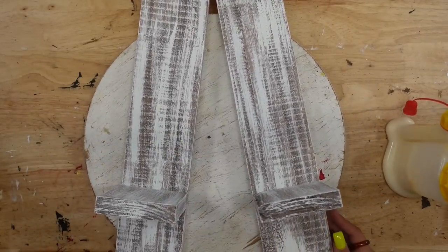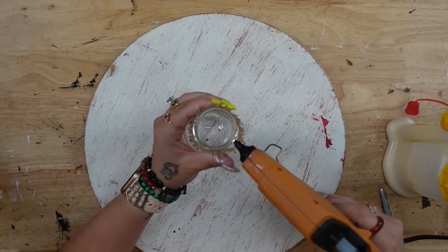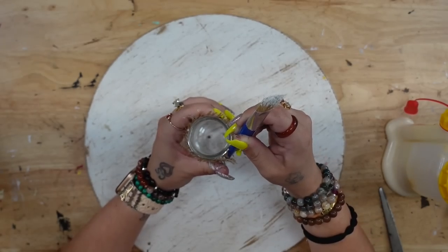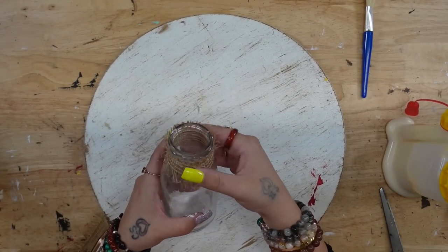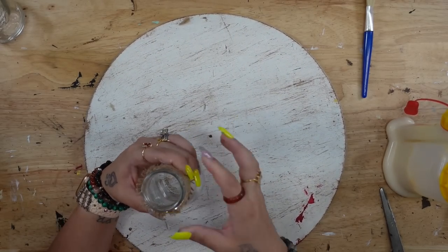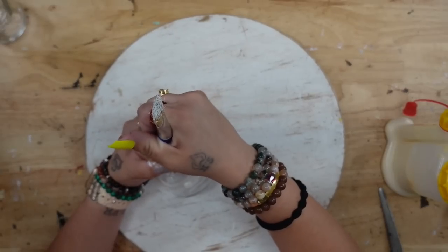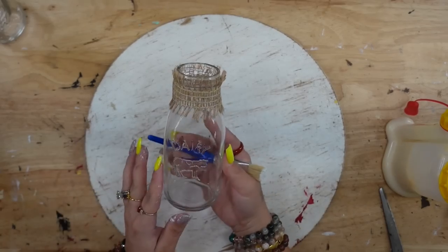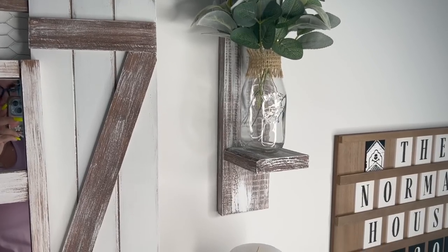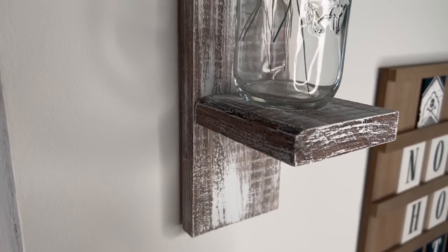I set those aside to dry, then I took my jars and that ribbon from the first DIY, cut two pieces, and just glued those around the top of my bottles. And y'all, that was it. I cannot wait to see what you guys think of DIY number three — I think they turned out absolutely stunning. This project literally took me probably 30 minutes. It took no time at all and it's super beginner-friendly, super easy.